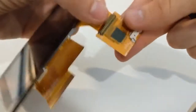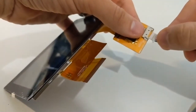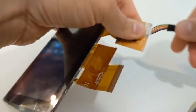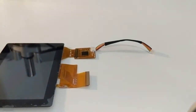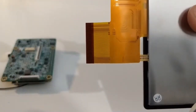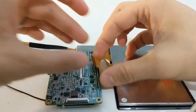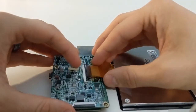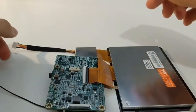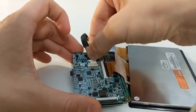Now we'll attach the screen's power connector. Take the cord and connect one end into the white connection on the ribbon cable from the screen. We'll now attach the screen to our development board. We'll attach the ribbon cable to the white connection on the back of the board, then attach the screen's power cord to the small white connector on the back of the board.